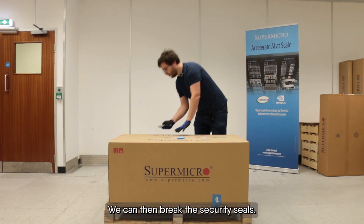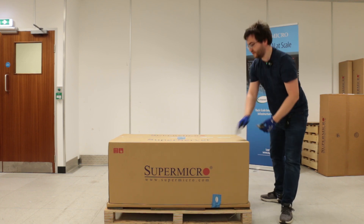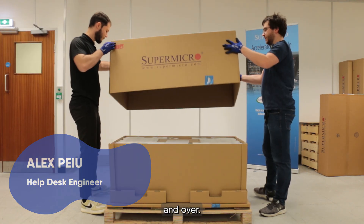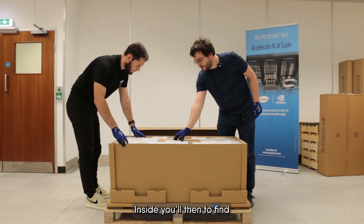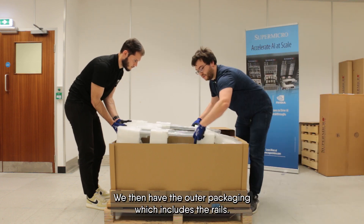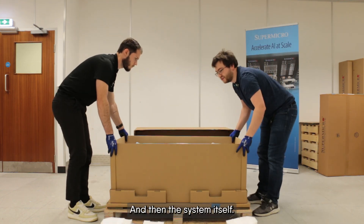We can then break the security seals — there and there. With help, we lift up and over. Inside we're going to find the contents and an accessory box, which we'll go into later. We then have the outer packaging which includes the rails, and then the system itself.